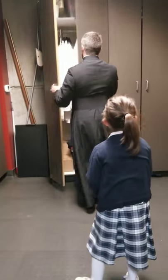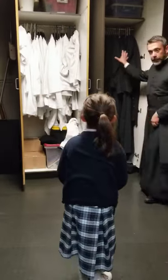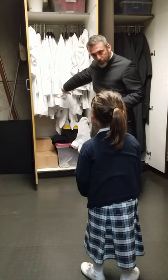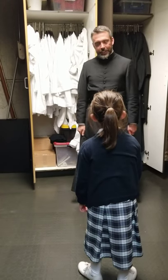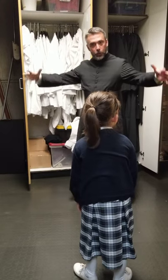In here we've got what the altar servers wear — the black cassock, just like I have, and then the white surplus on top of it. They wear that because the black means death to the world, and then the white is Jesus Christ who covers us with a baptismal robe of innocence.